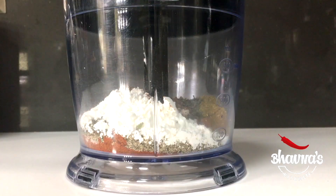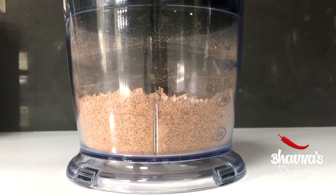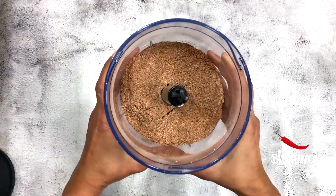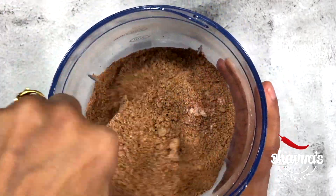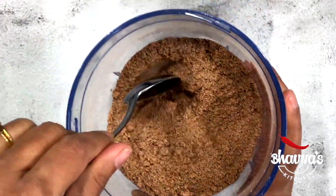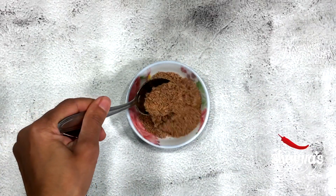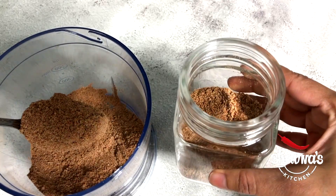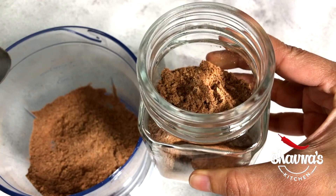Cover the jar and pulse all the ingredients a few times until well incorporated. Our homemade Mexican seasoning is ready to use in recipes. To preserve this seasoning really well, use an airtight container or jar and use within three months for the best flavor.